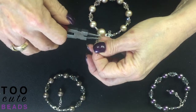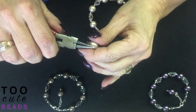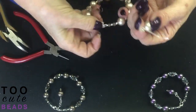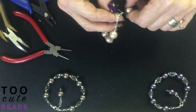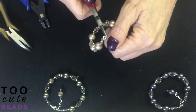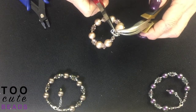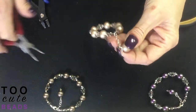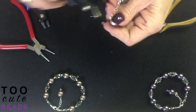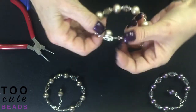I'm going to take my pin towards me, take my pin over, straighten my tool, come under the end of my chain, hold it in place, wrap my pearl on, nip off my excess wire. And there we have our pearl bracelet.